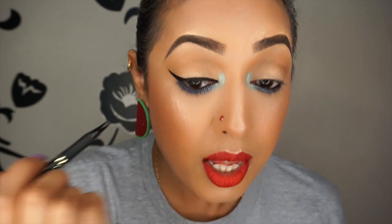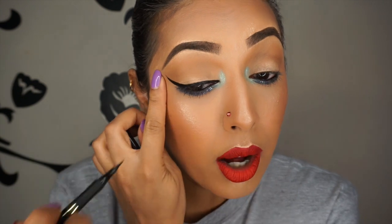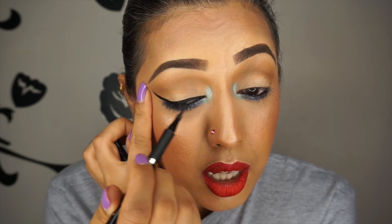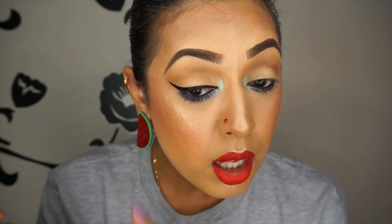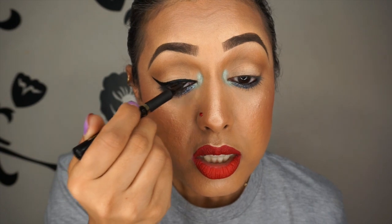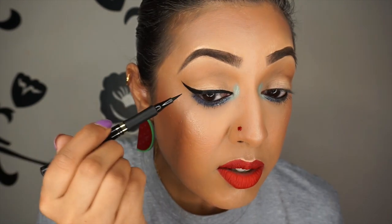I fill in any gaps. It's always good to look in your mirror, look up, look down, look in different directions to make sure it's how you want it to look. Sometimes I pull at my eye a little bit to get a straighter line, then go back over it. The good thing about this liquid eyeliner is that it doesn't drag. You can see how sharp that little wing is — sharp enough for me.